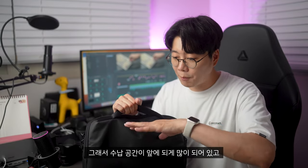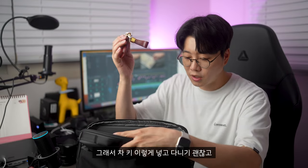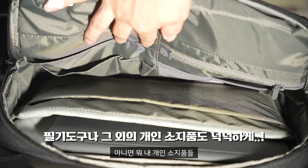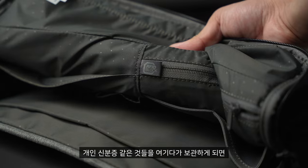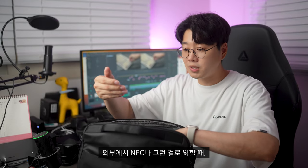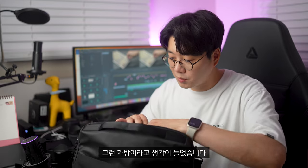수납 공간이 앞에 되게 많이 있고, 가운데를 열게 되면 여기도 역시 수납 공간이 엄청 많이 있습니다. 차키 넣고 다니기 괜찮고, 그 외에 필기 도구나 개인 소지품들도 넣을 수 있고요. 그 다음에 RFID 블락이라고 해서 개인 신분증 같은 거 여기다 보관하게 되면 외부에서 NFC로 읽히는 걸 방지해 줄 수 있어서 정말 다양하게 사용할 수 있는 가방이라고 생각이 들었습니다.